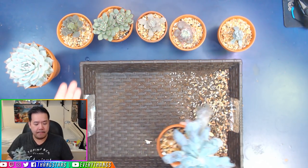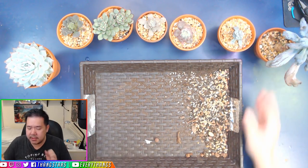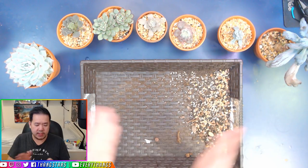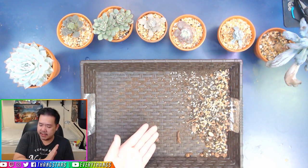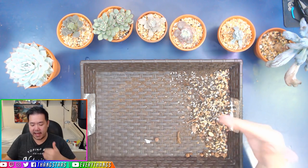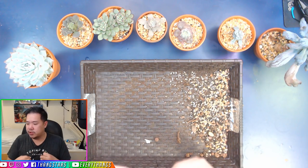We're just going to modify my Gritty Mix a little bit by adding just enough soil back into it — not 50-50, just about 30% cactus soil and 70% Gritty Mix. That should be more than enough for it to flourish, to retain more moisture and drink up more.